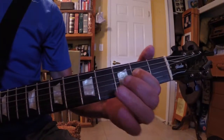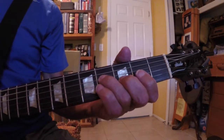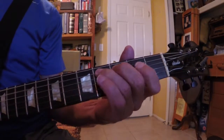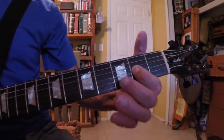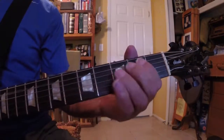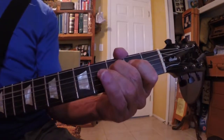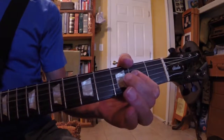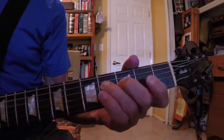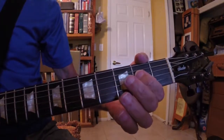2nd fret of the D string is an E. And 4th fret, 3rd finger again, is an F sharp. And here's the octave — the A string is an A here.